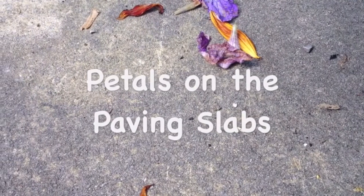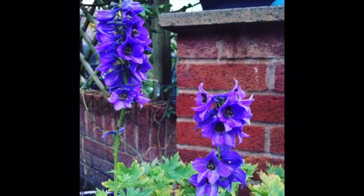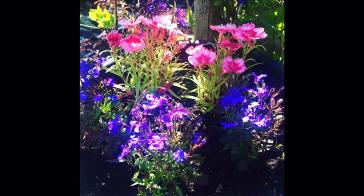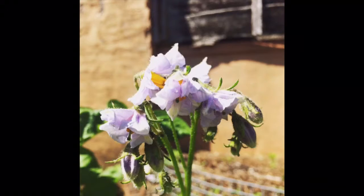For some reason the app that I use to edit these videos isn't giving me the royalty free music that it normally would, so you're gonna have to put up with me humming as a soundtrack instead. Sorry! Made in Lancashire — all the best things are, aren't they? That's the lid of our compost bin, me trying to get all arty, and that's me with fig leaves with the light shining through.